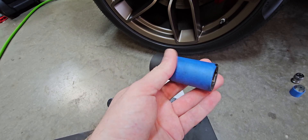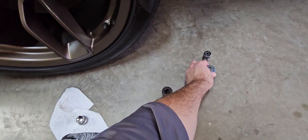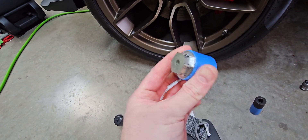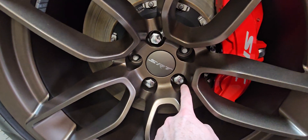You want to take a piece of 3M painter's tape and just put it around your socket. And if you have locking lug nuts, also put a piece of blue 3M painter's tape on there as well — that's just to protect your rim.